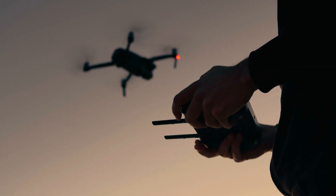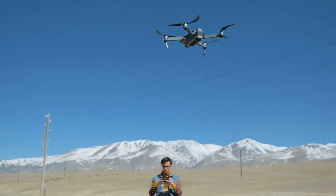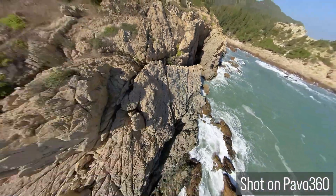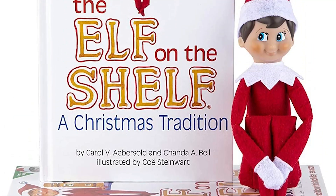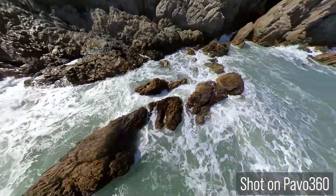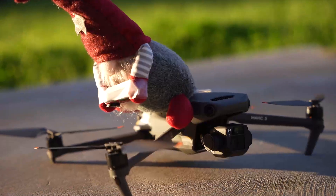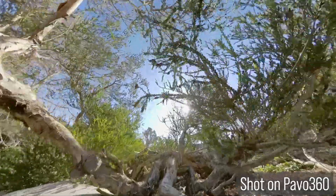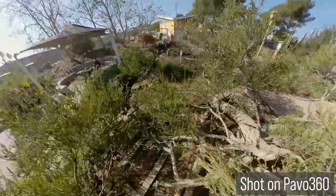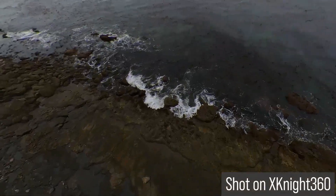In a world where drone pilots fly alone and struggle to get smooth cinematic shots, one hero will make no difference. You've seen Elf on a Shelf, now meet Gnome on a Drone. You can focus on flying while he gets the shot. You can shoot in any dodge, drag any object, and turn your drone invisible. Gnome on a Drone — fly first, shoot later.